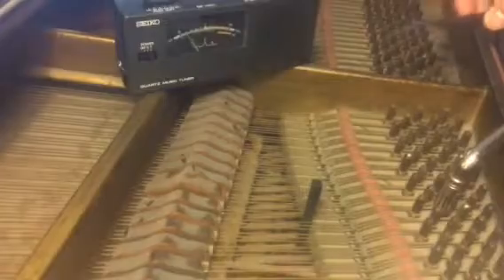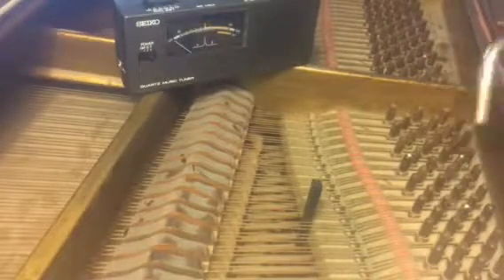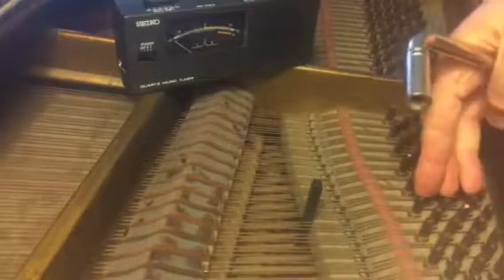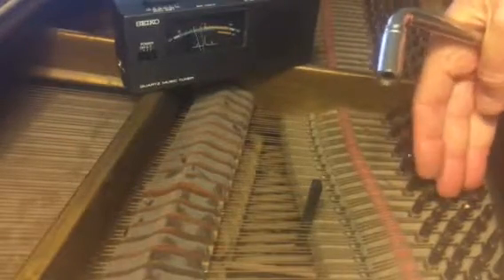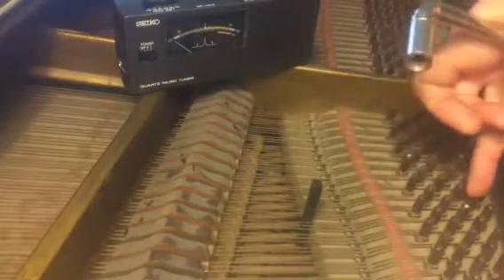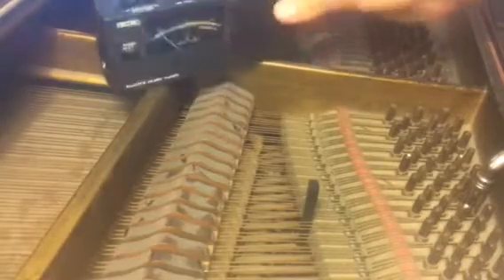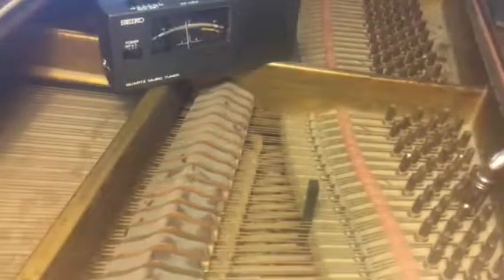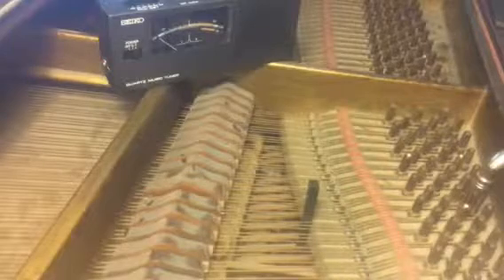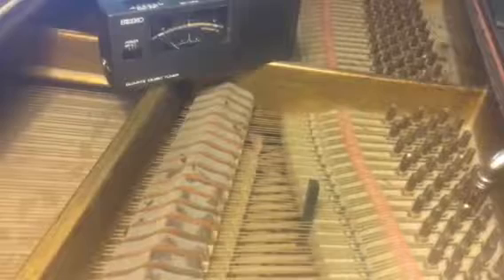Now we'll pull out one of the rubber dampers. Now I'm hearing two — no longer working on the middle of the three. I've released the right-hand one of the three. Now I don't need to pay attention to the meter anymore — I'm listening to compare those two. That's the part that keeps attracting the cat.